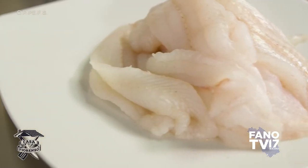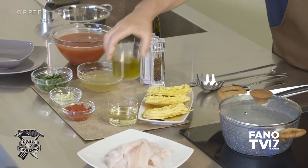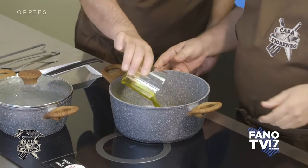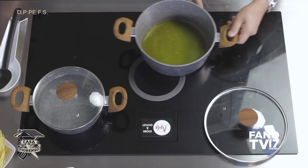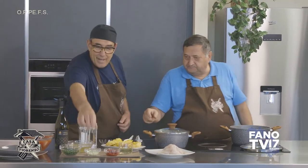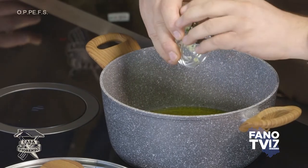Allora, possiamo cominciare! Cominciamo col fare il soffritto: mettiamo l'olio, rigorosamente extravergine d'oliva, accendiamo, mettiamo l'aglio e facciamo soffriggere un po' l'aglio.